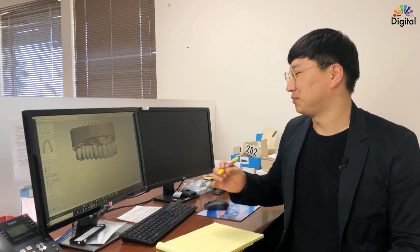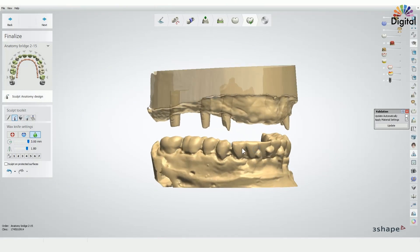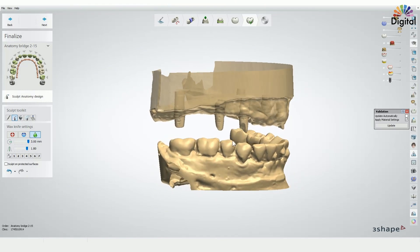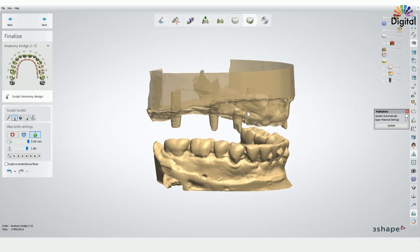For that I want to check with the CAD side first. Let's get into 3-Shape. For this case I just didn't use a titanium base for this O16. Instead I just scan and design, engaging the custom abutment shape. The reason is I had some mixed implant brands here and also some implants are in deeper positions, so it's hard to use a titanium base.